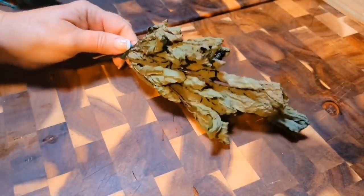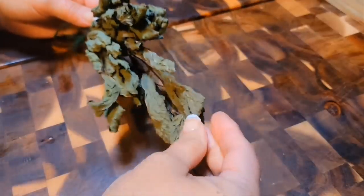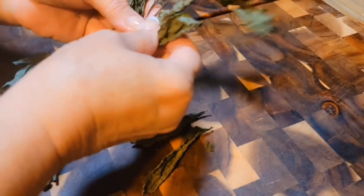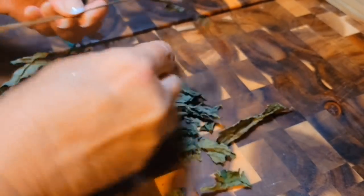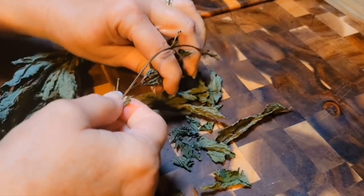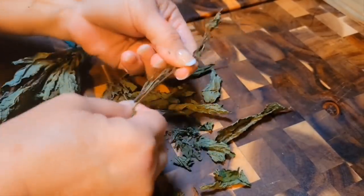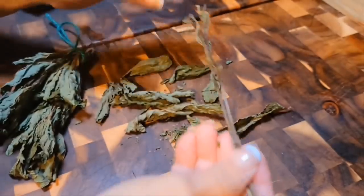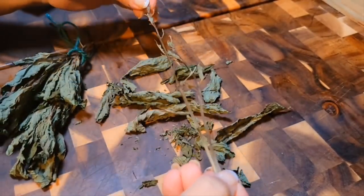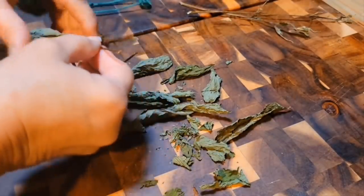So this is our dry spearmint — there's no moisture to it. I let it dry for several weeks, and then I just take it off the stem. But even the stem of a mint plant you can still use. You can make tea from those stems, you can boil it in water. You can use this to infuse vinegars too. I'll tell you what I use mint for.